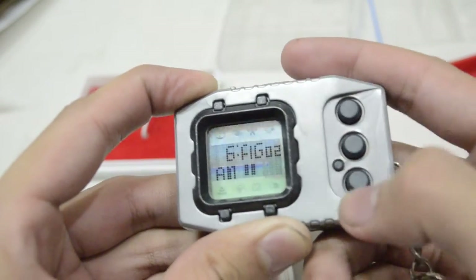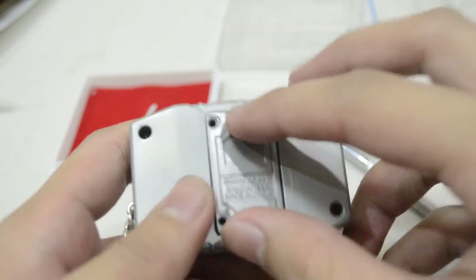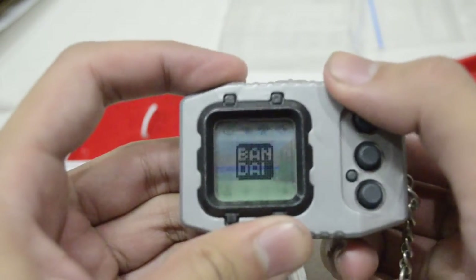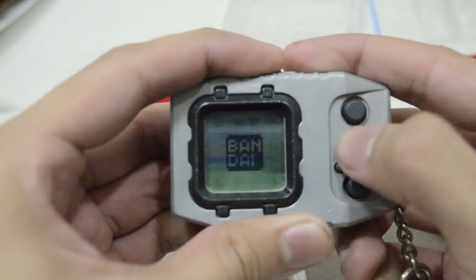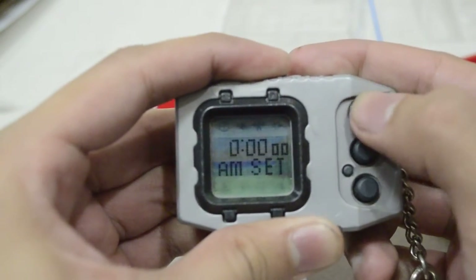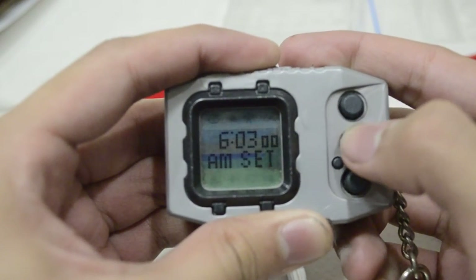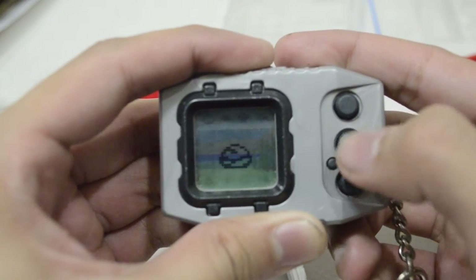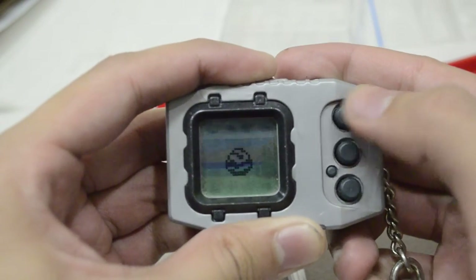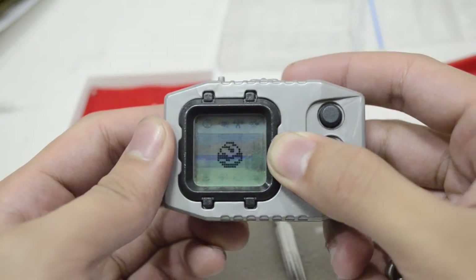Oops — I let go of the cover and it reset. Let's do it again. There's the egg. I think we're going to have to wait one minute for it to hatch. But here it is.